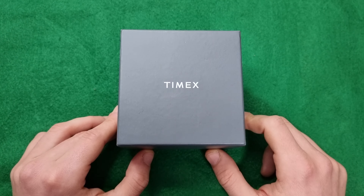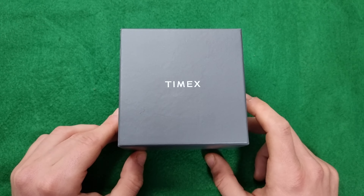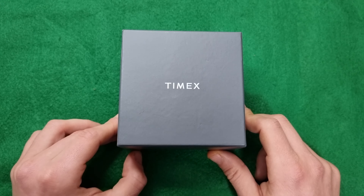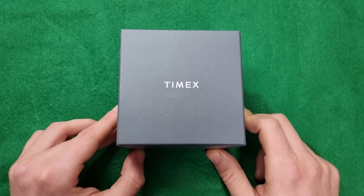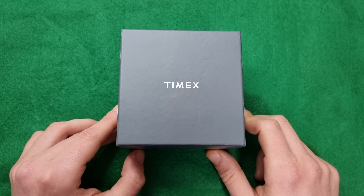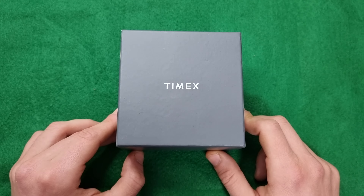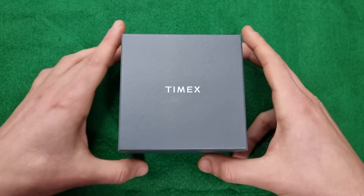I try to do an unboxing for each watch and then a full review, and for some cases I will do a small 60-second review after the unboxing, maybe after a week of wearing, just to give you an impression of how the watch will wear. If you're interested in this kind of content, be sure to subscribe and don't forget to comment on the video for the watches you want me to review next.